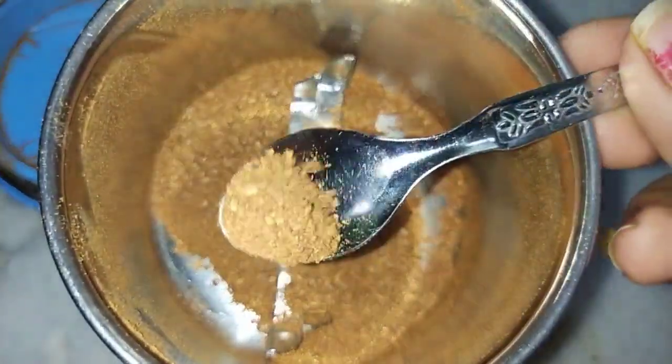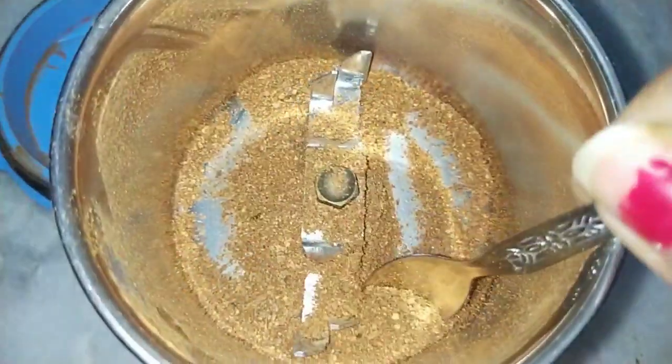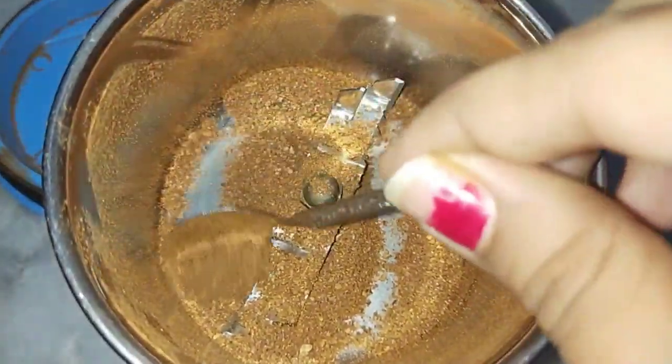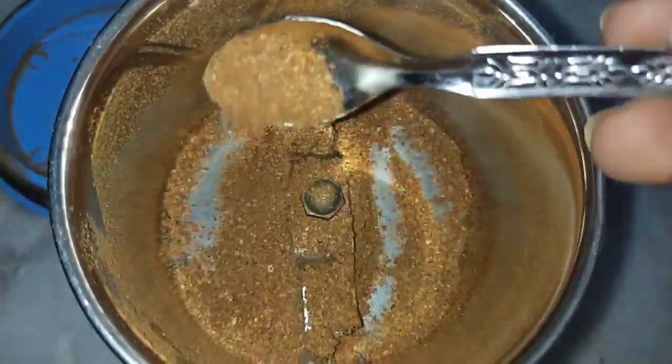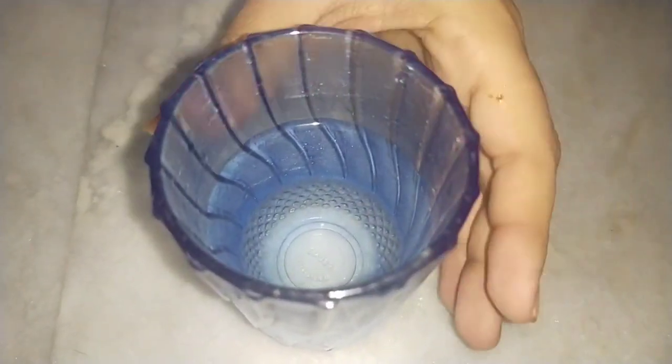If you want to put a bowl in the bowl, you can use a bowl in store. You can put a bowl in a bowl and mix it a little bit. We will mix it on top of the bowl.